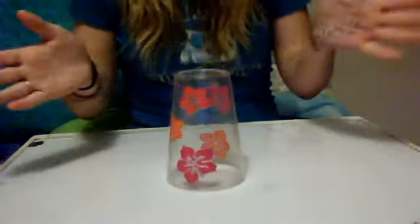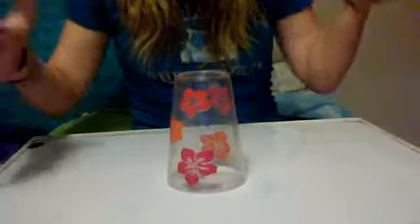And then for the second part, it was more confusing for me. Took me a while to figure it out.